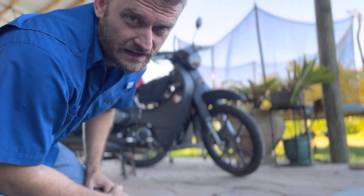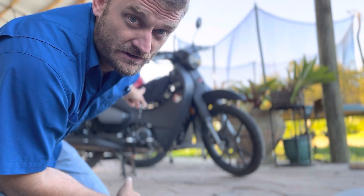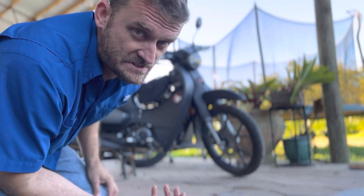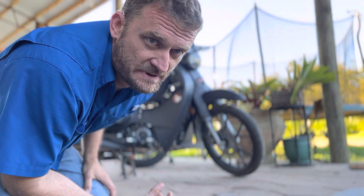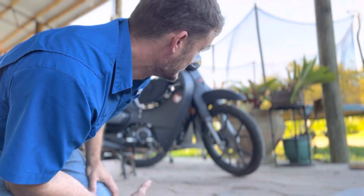Alright guys, welcome back to the channel. My name is Al and today I'm going to show you how to spin your Super Cub around. There are a couple of reasons why you need to spin it around — either you're in a tight space, or you think it looks cool. Both come in handy.